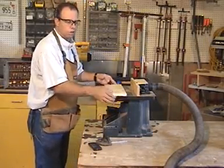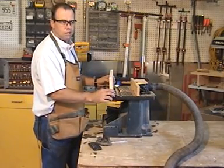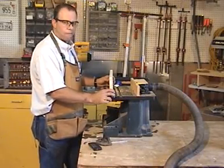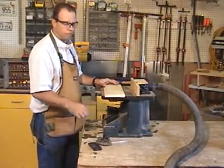If at all possible, use a router table. Trying to rout a profile on a small board would be a tedious task of having to clamp it and reposition it repeatedly. It's a little bit safer and a little bit faster to use a router table.